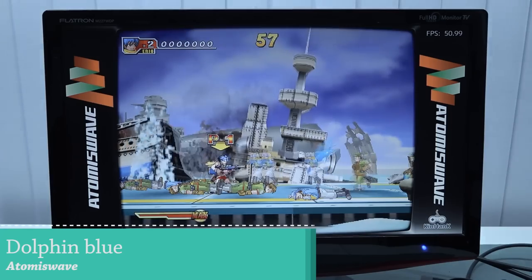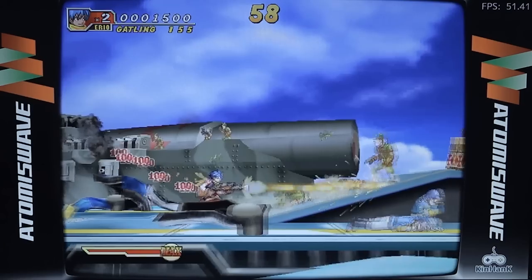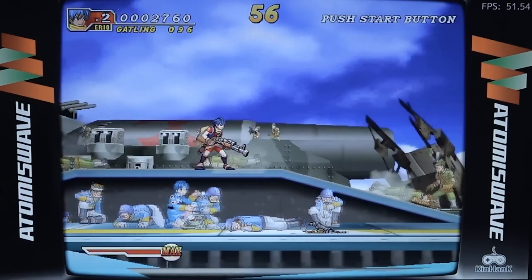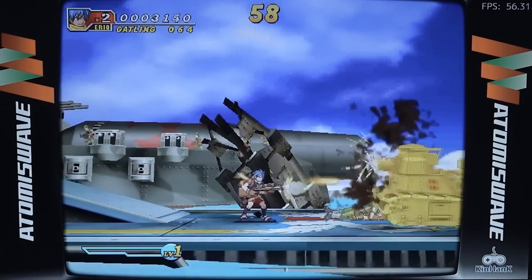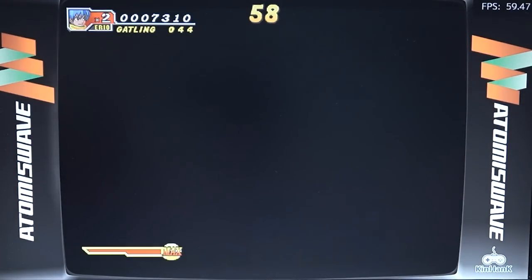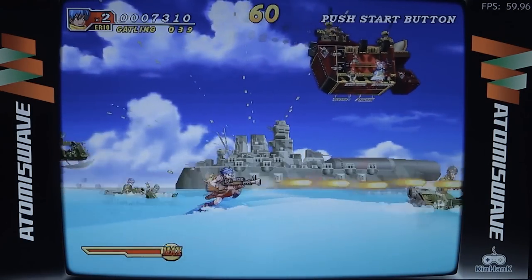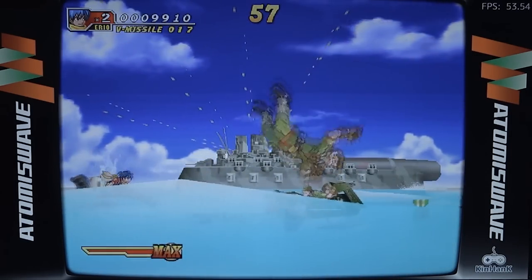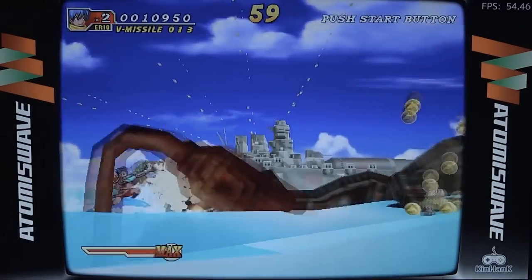Next test is Dolphin Blue on NAOMI, which is an absolutely horrible game for these emulator boxes to run. It can't even maintain a stable 60 fps and it really struggles. When you get into the hard parts with a lot going on the display, the audio is also not great at all. It might be an optimization issue, but in the end these boxes simply aren't powerful enough.